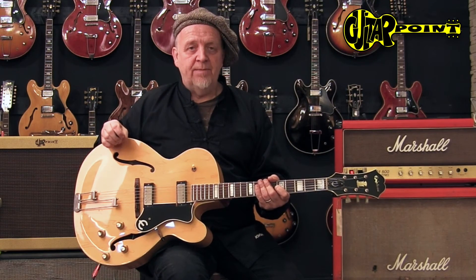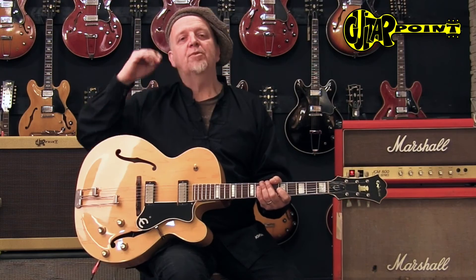It's a 1966 Epiphone Broadway, and this is Ali Neander from Guitar Point Vintage Guitars in Wintel, Germany. Thank you. Bye-bye.